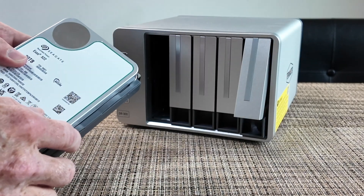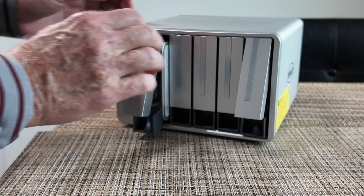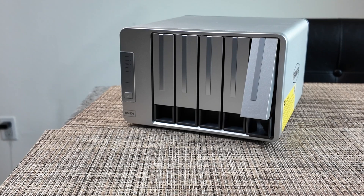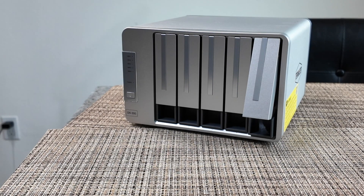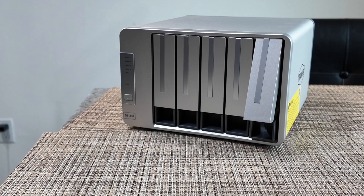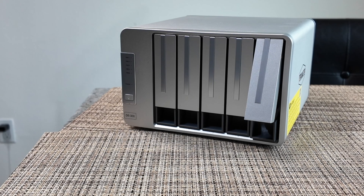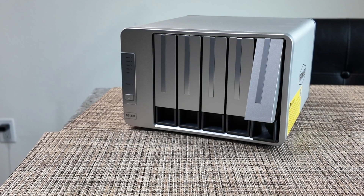I have four of these already installed and a fifth one should arrive sometime today. The only interface is really the power switch on the front. This slides in and seats into the connection. The reviews say it has very good speed through the USB-C and good reliability. In a RAID 5 configuration, this will provide 80 terabytes of usable storage with the final drive used for parity information, so you can lose one drive and restore it without any data loss.